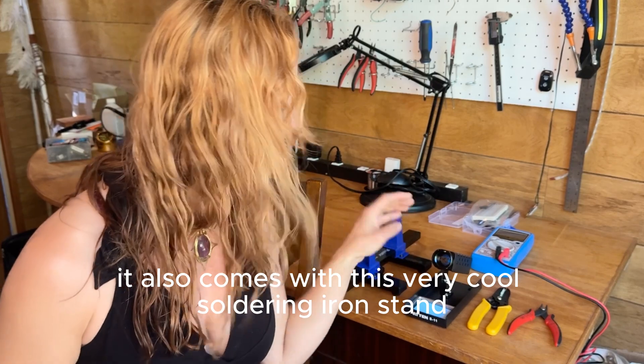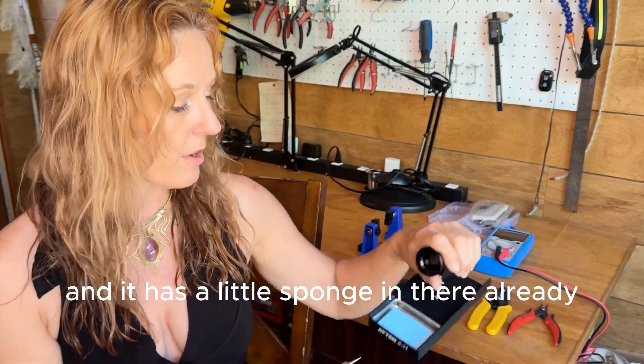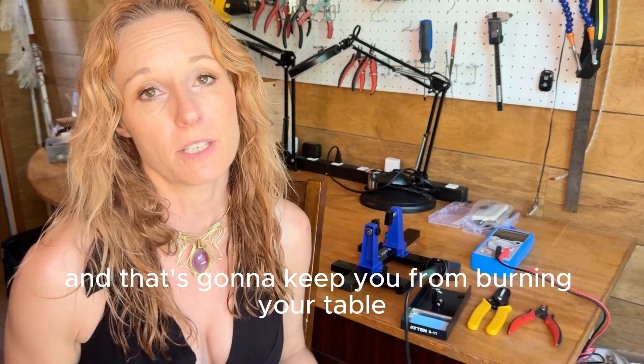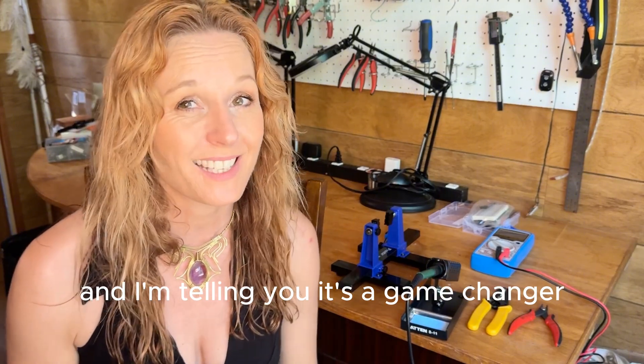It also comes with this very cool solder-on iron stand. It's nice and heavy and it has a little sponge in there already. Set it down and that's going to keep you from burning your table. It was a long time before I got myself one of these and it's a game changer.